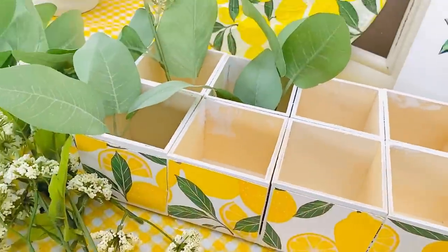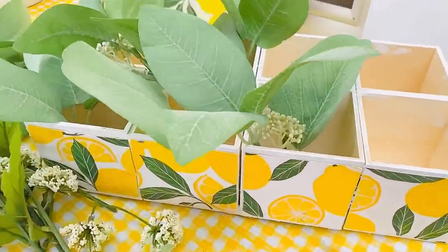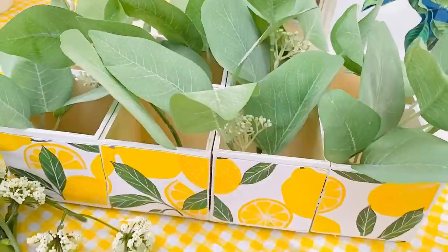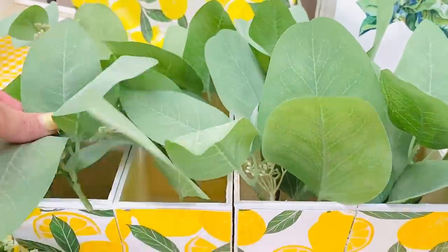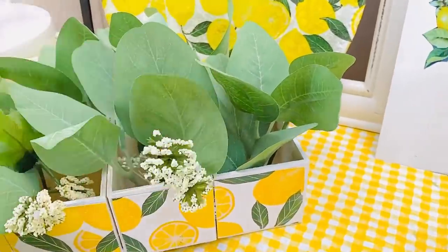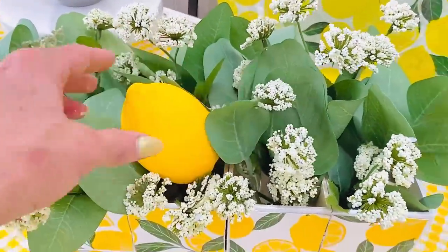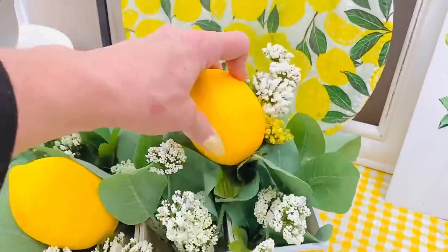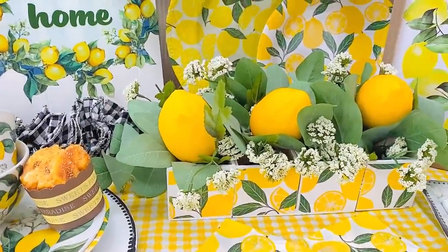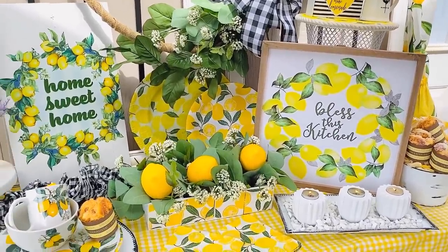I'm taking a stem of greenery from Walmart and some little white flower stems, also from Walmart — about three dollars and you get a lot on them. I detached all the little stems and popped them directly into this little box without hot glue or floral foam. I just cut them short enough to pop right in and it worked perfectly. Once this goes up on a shelf, I don't think anybody's going to mess with it. If you need your arrangement to stay better, definitely put floral foam in there. Here's how it looks — I feel like it's something you'd see at Hobby Lobby or TJ Maxx for definitely more than a couple of dollars.